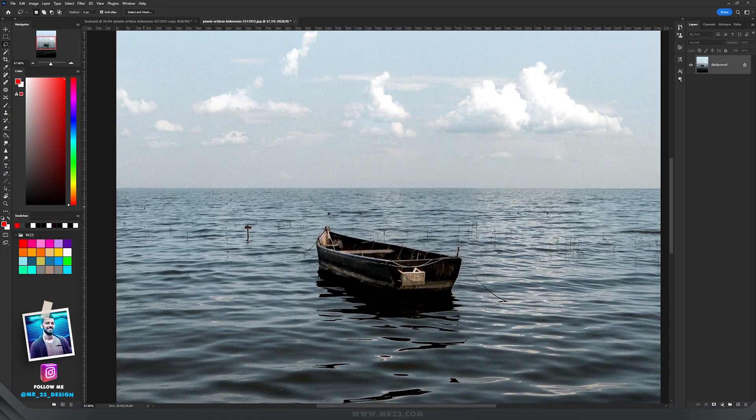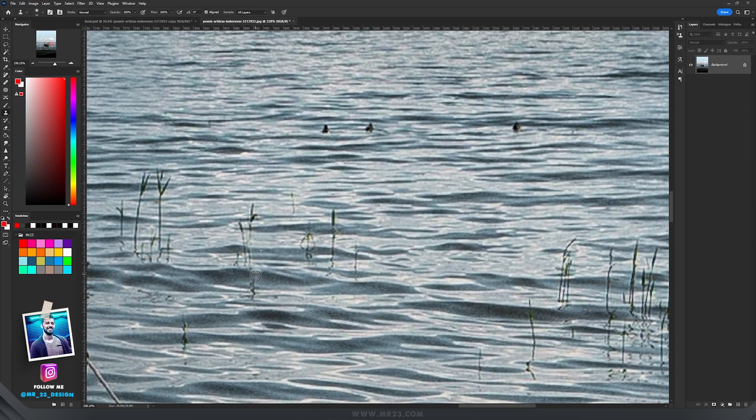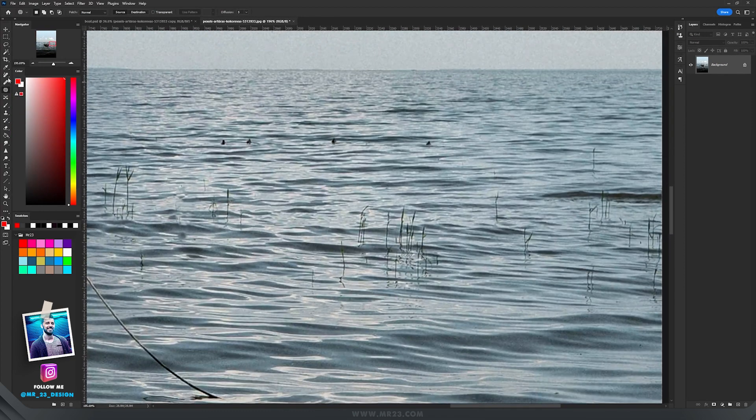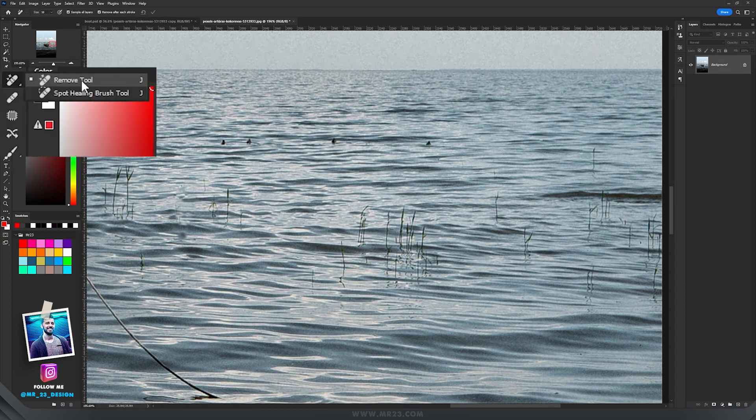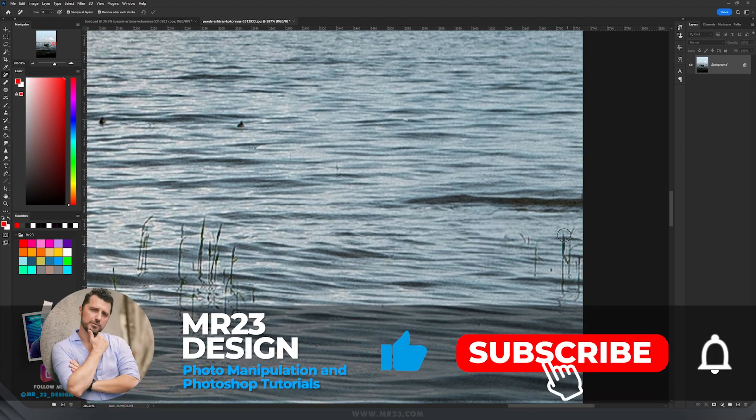Everything started with this picture. I wanted to remove all those plants and stuff in the water. When I did this artwork months ago, I used the clone stamp tool and other removing tools Photoshop had at that time, like the healing brush and the patch tool. But now Photoshop has introduced the remove tool — you just select that part and it's gone. This will help us a lot because we won't waste so much valuable time removing unwanted parts.